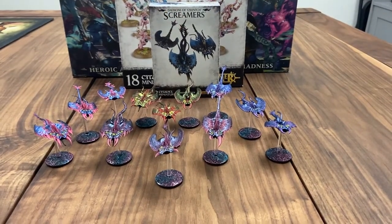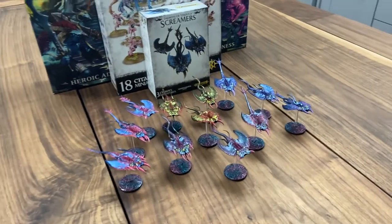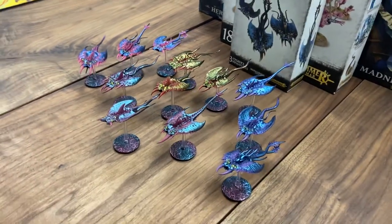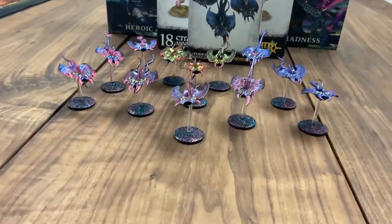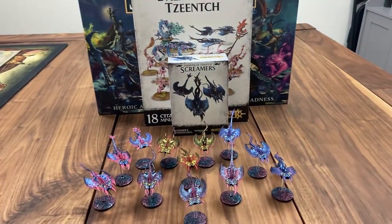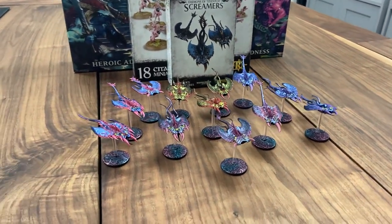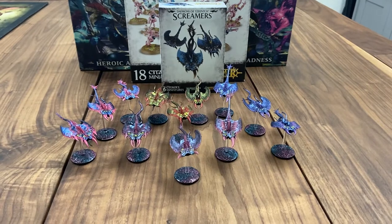And here are all 12 Screamers completed, using the Turbo Dork color shift paints. If I move the camera around, you can see the shifting at all - for some reason it never really picks up as well through a lens. But that's them. I think they turned out pretty good. Very quick and easy, basic. But I'm happy with them, I think they look good. Hopefully you found this helpful - you can at least get a good look at what the color shift paints look like, some of them anyway. Hopefully you'll keep following us here on All Things Tabletop for more painting video tutorials.